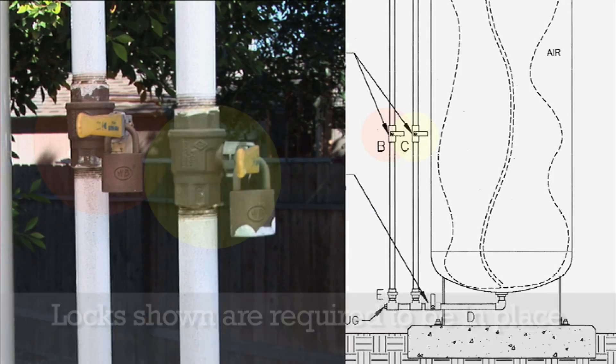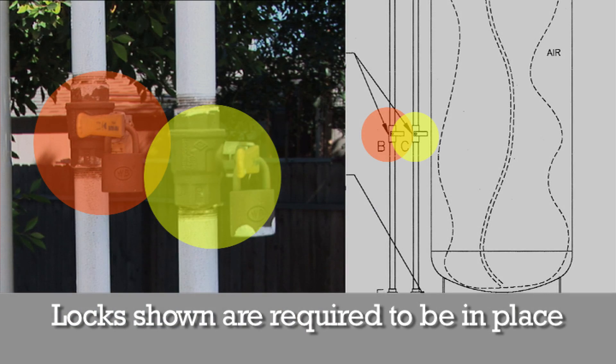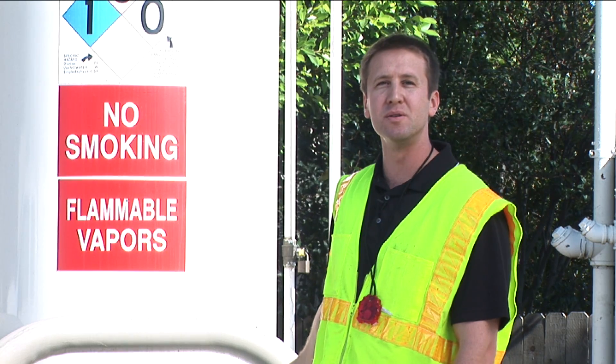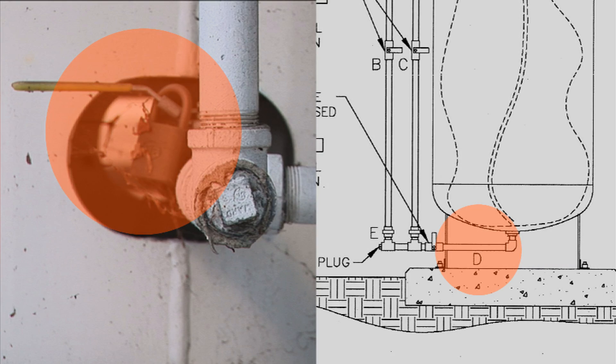The B and C valves in the middle should be closed, which they are, and that's good. The D valve on the bottom should also be closed. This is the correct orientation that the valve should be in during normal operation.